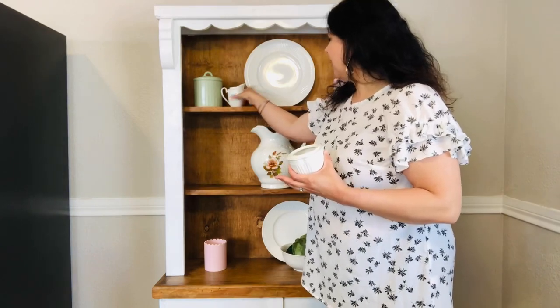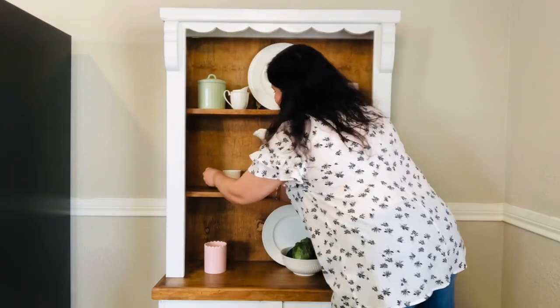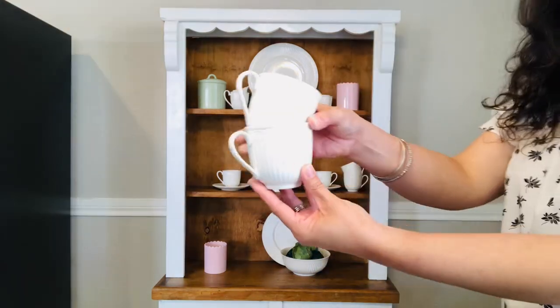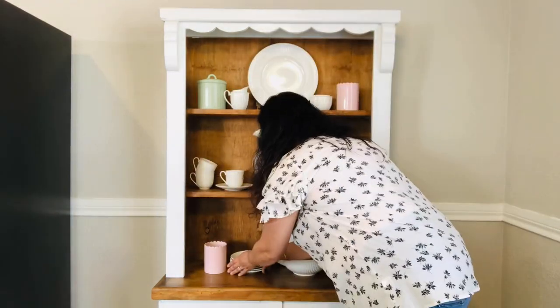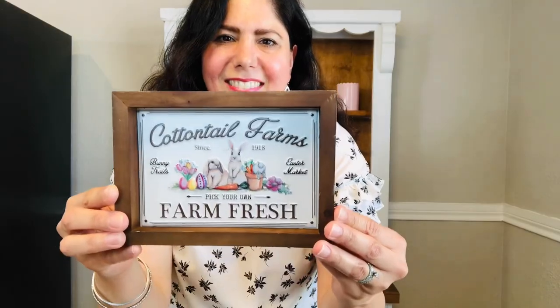Now I'm going to add my creamer and sugar bowl that also came with my dishes set. Would anyone like some spring tea? That's my fancy voice — so fancy. Now I'm just going to take a couple of saucers and a couple of teacups and set them on each side of the pitcher, as well as the remaining teacups and saucers to fill in empty spaces.